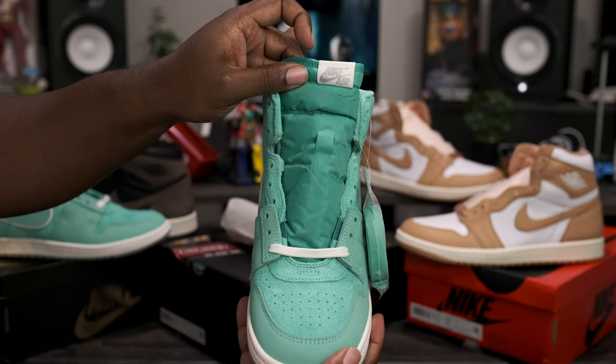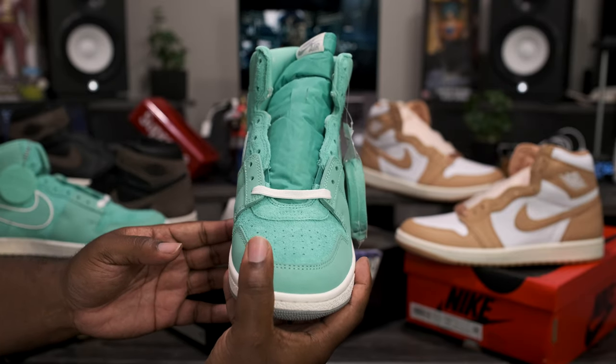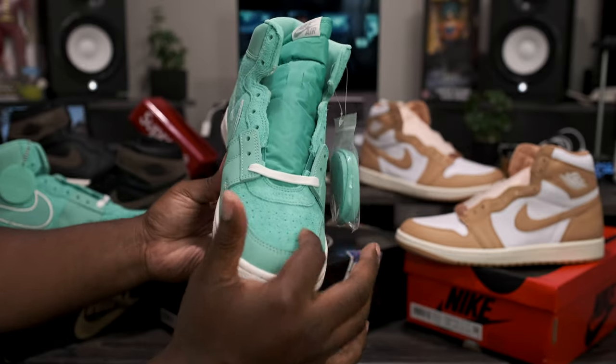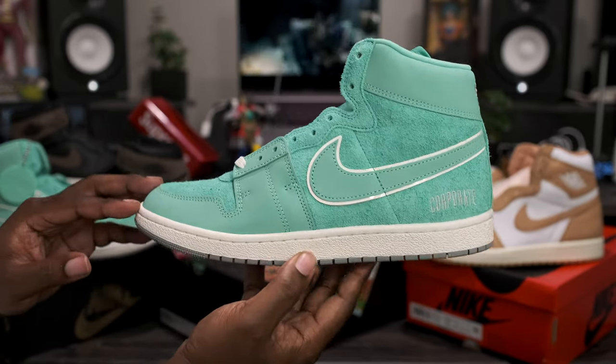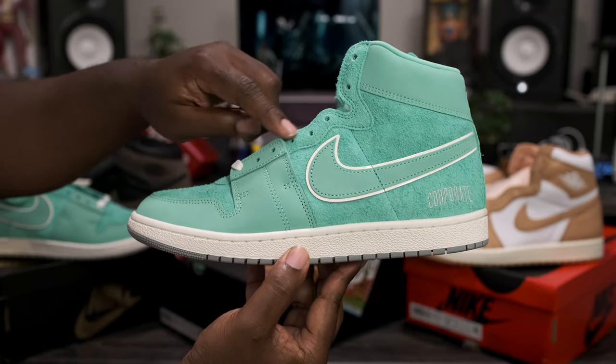We have the light minted tongue with a sail tab and the silver Nike Air branding. They do come from the factory with the white laces. Taking a look at the toe, we got the nice furry hairy suede sitting on the inside, with smooth leather wrapping around the toe box.